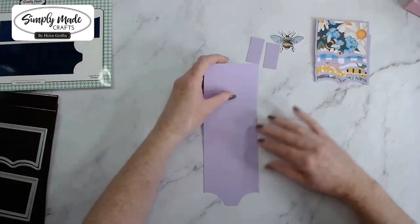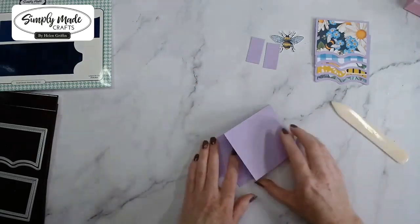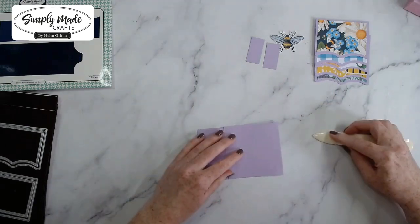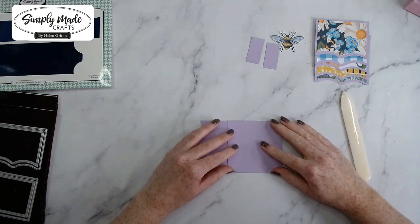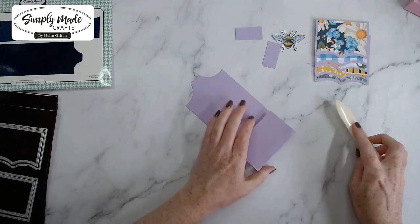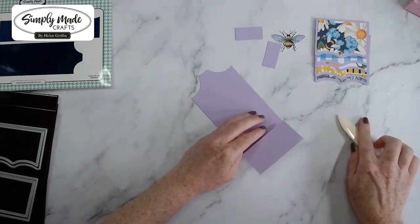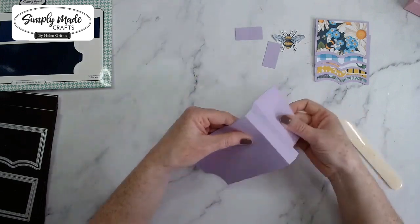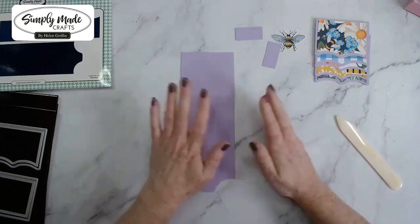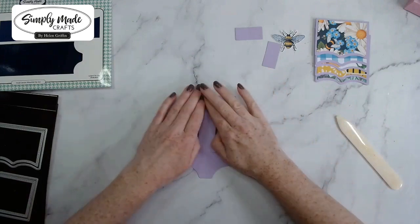Let's get started. I'm going to grab my bone folder and fold this towards myself, then do exactly the same on all the other score lines, making sure it's lined up either side before pressing it down completely. This complements the larger version as well — they're both exactly the same.